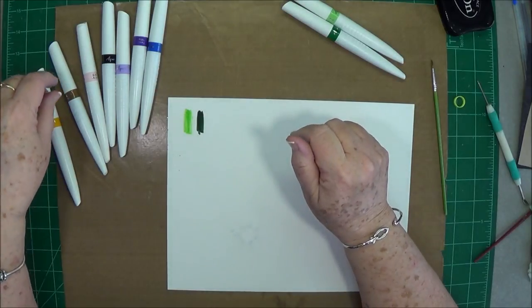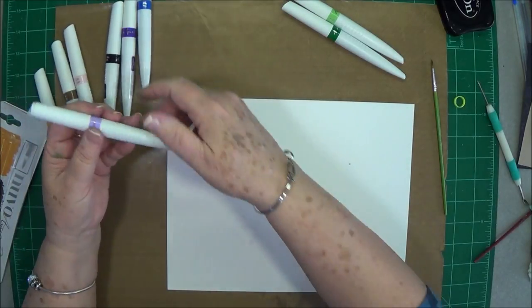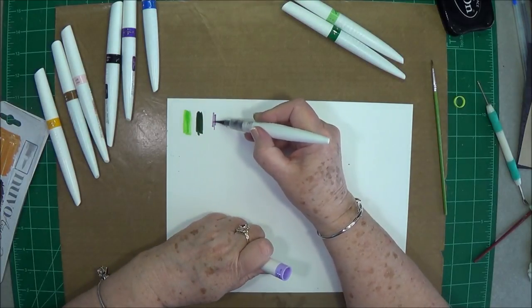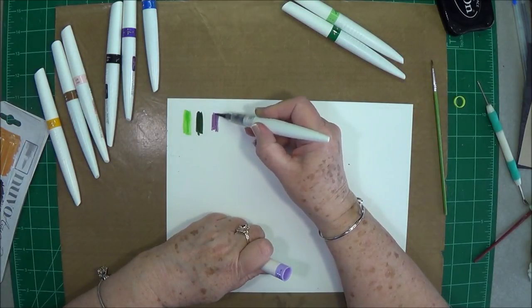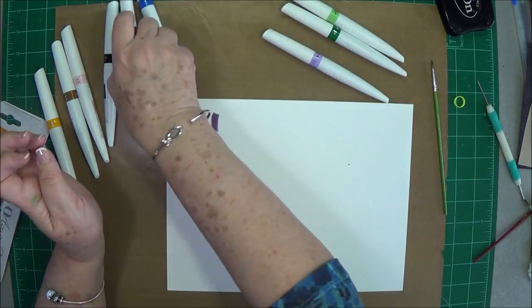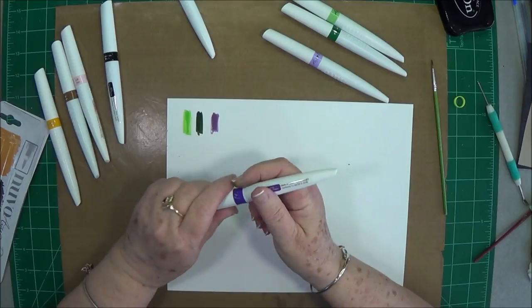Let's do the purples. This one is Lilac Blossom — that's pretty. And this is Indigo Dawn.